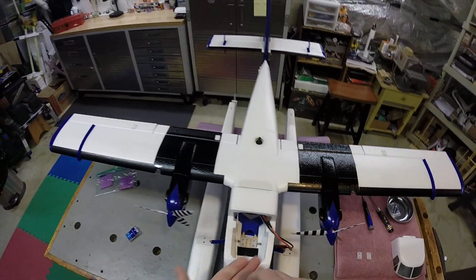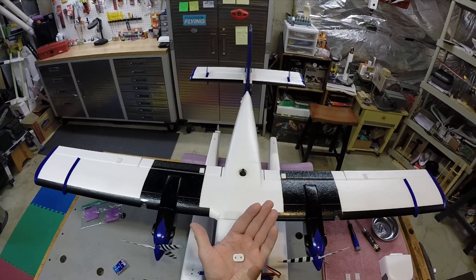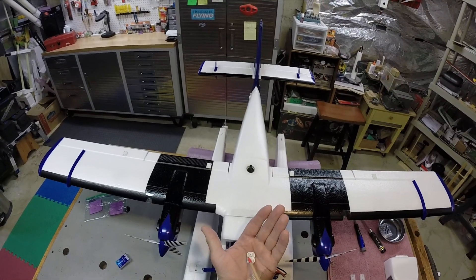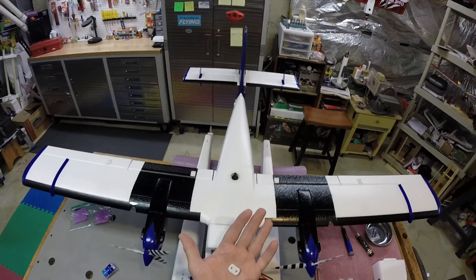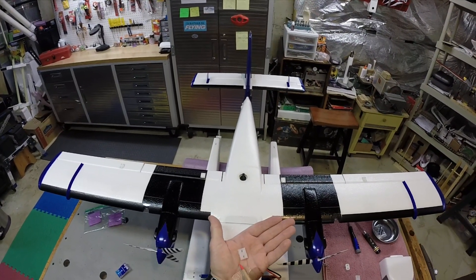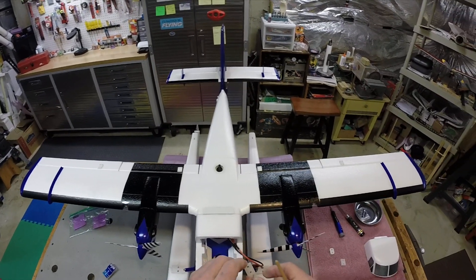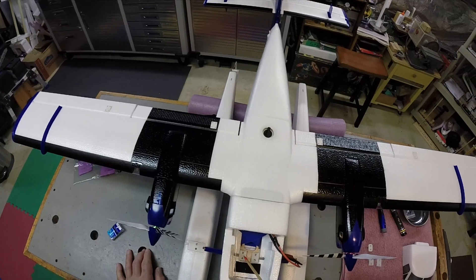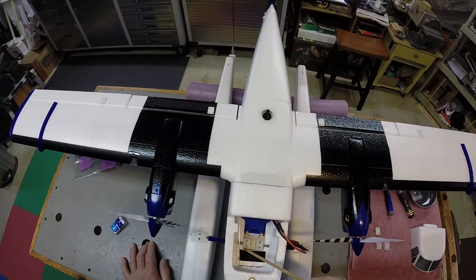I went over to see him yesterday, took the bracket, and asked if he could make me four or five of them. He said yes. He measured them, entered the specs into a special program, and drew it all up on the computer. He put it out on Thingiverse — I've never been on Thingiverse, but I'm sure some of you have. If you search for this airplane, you'll see the bracket he drew up and 3D printed. He put a little groove in the bottom and used some industrial-strength plastic material. I got home and the brackets fit right in the fuselage — you just screw them in.